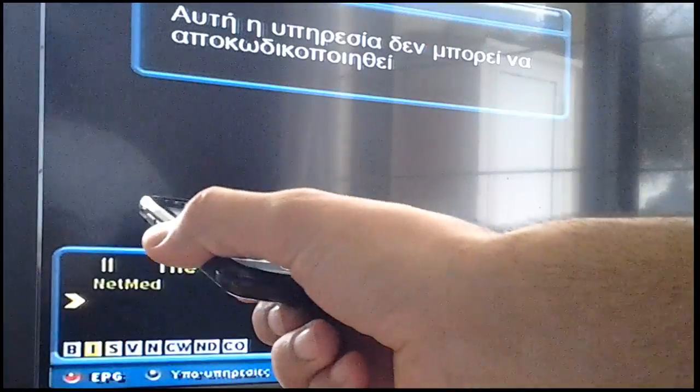Tilt left is like remote control channel down. Right tilt is like remote control channel up.